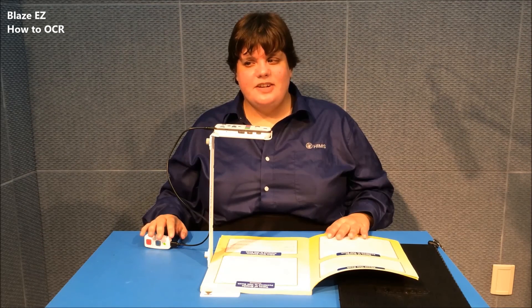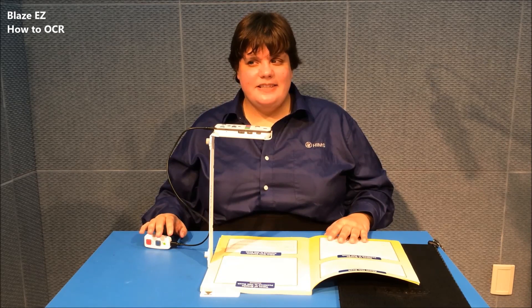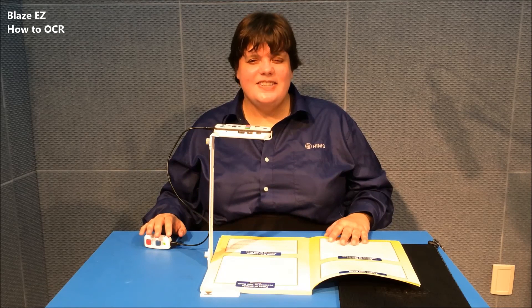OCR is very convenient, whether you're using it on your desktop or on the go. It really brings printed material to you in a way that you haven't experienced before. That completes our series on Blasey Z Basics. Thanks for watching.